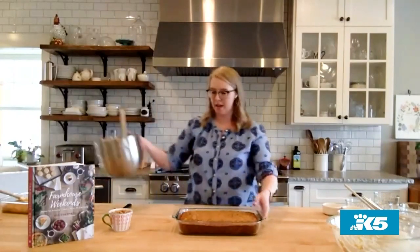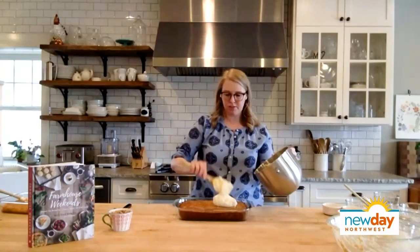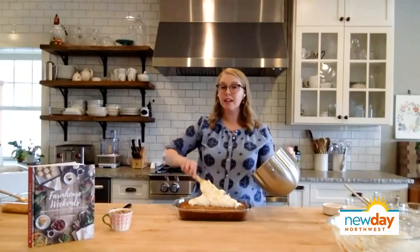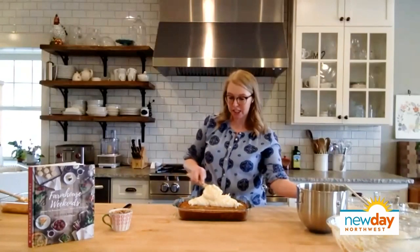I have a cake that's all ready to go, and we are going to frost it with that cream cheese frosting. All we did was mix an 8-ounce brick of cream cheese and one stick of butter — half a cup — both a little bit softened. We beat those until smooth, then added one pound of powdered sugar, one teaspoon of vanilla, and a pinch of salt, and whipped it until nice and smooth. I love cream cheese frosting on chocolate cake, yellow cake, sugar cookies, carrot cake, cinnamon rolls — it's such a versatile frosting recipe to have in your arsenal.